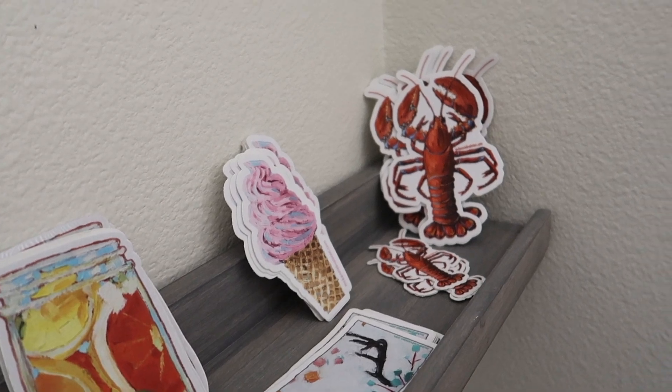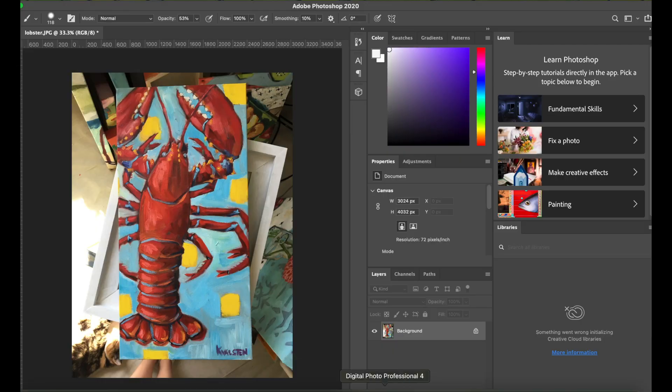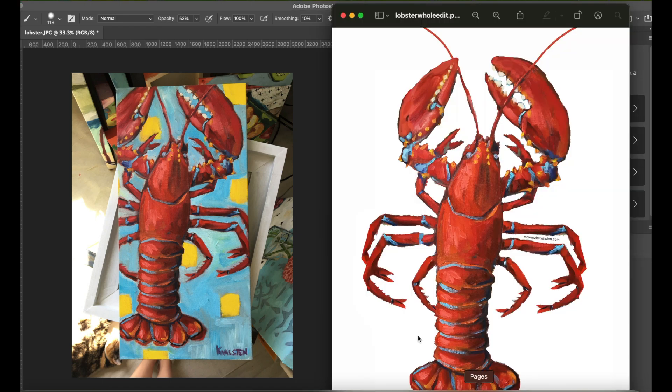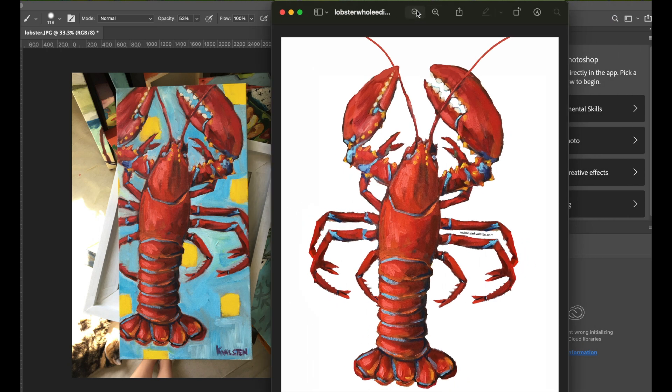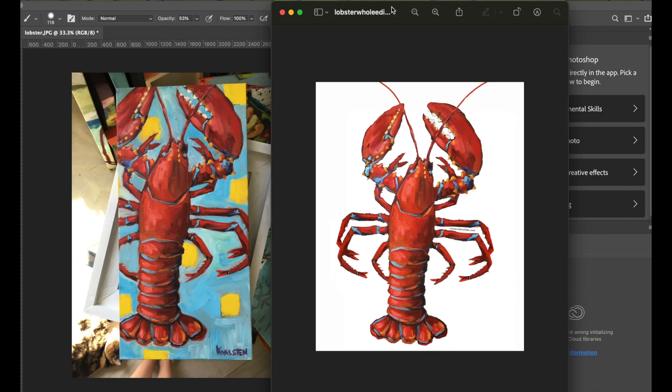First of all, I start out with a photo of my painting. I open the photo in Photoshop and I cut out the image that I want to highlight for the sticker. For this particular lobster, part of it was cut off when it went outside the painting, so I just had to, in Photoshop, paint in the rest of the lobster to make it a complete image.